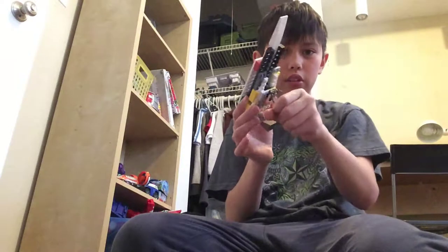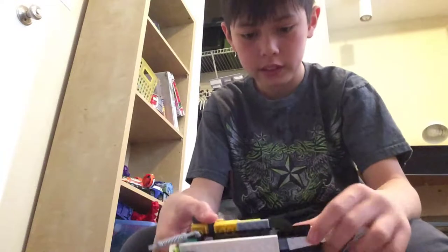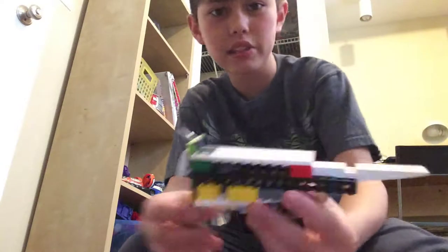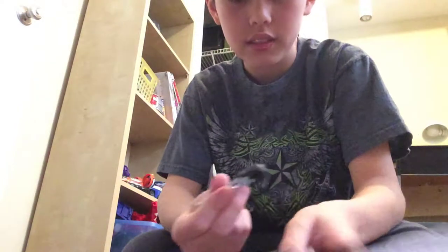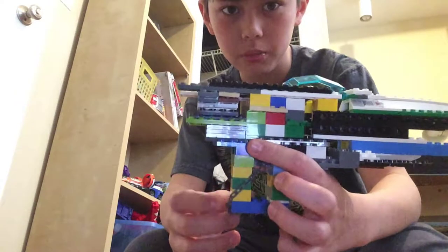So put the safety down, hold it like this, and then you can just shoot. I hit the camera square in the face! This gun is not very accurate but it stings. The big one is stronger because it has rubber band compression and a whole train mechanism.